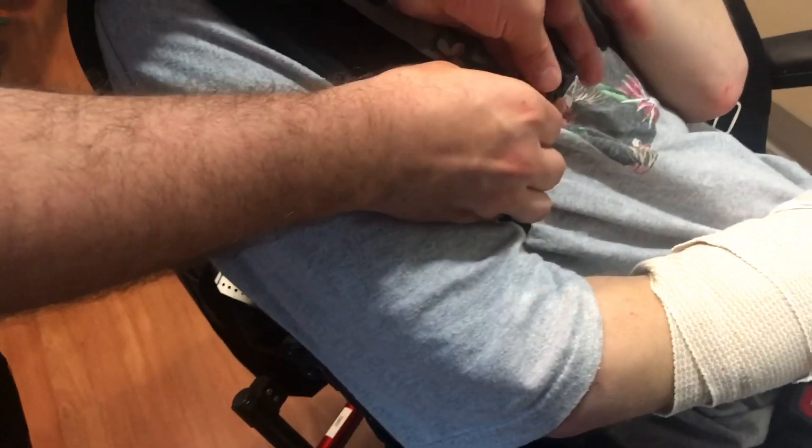Underneath his arm, attach the strap on the back first, again threading it back through the hardware on the backrest to keep it out of the way. And then attach the strap on the chest.